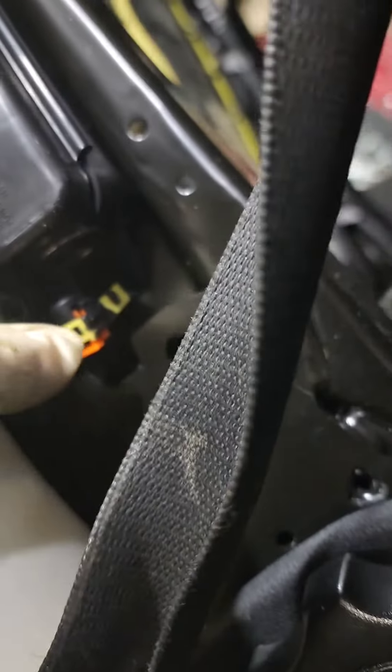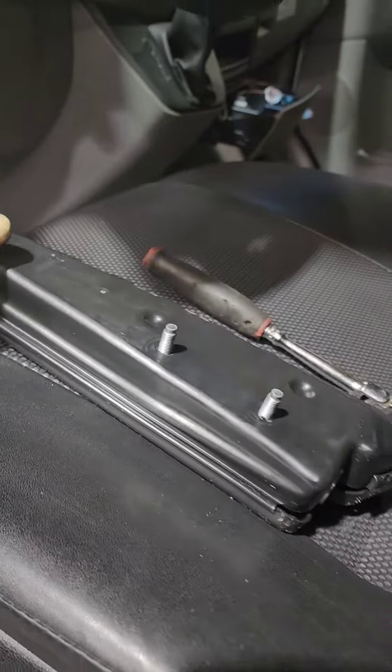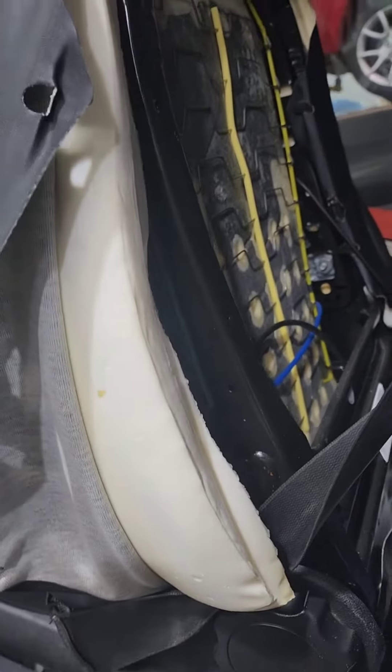You're going to pop the orange safety tab down and get the connector off. Then on the inside you have two 10-millimeter nuts. Go ahead and pop those off, your airbag comes out, and then reverse to install.